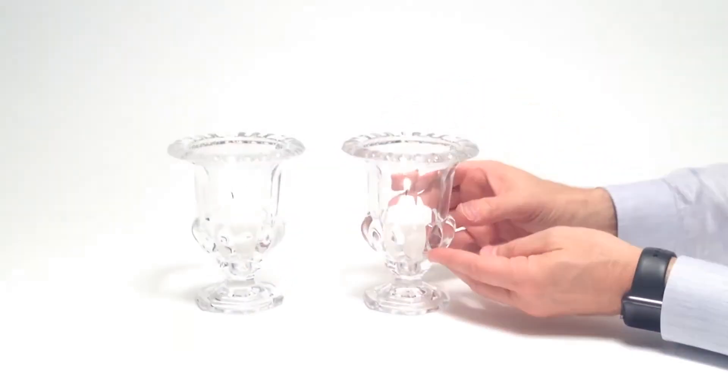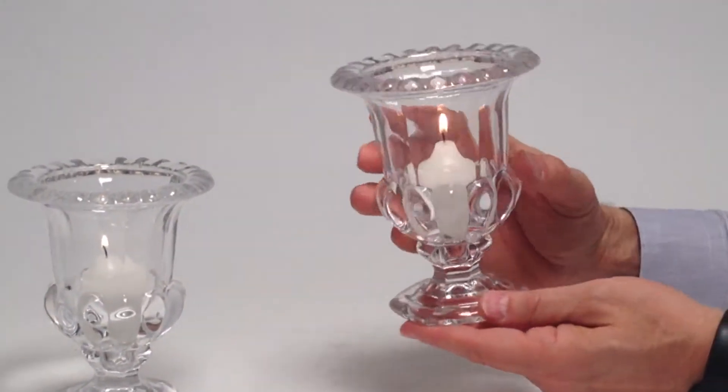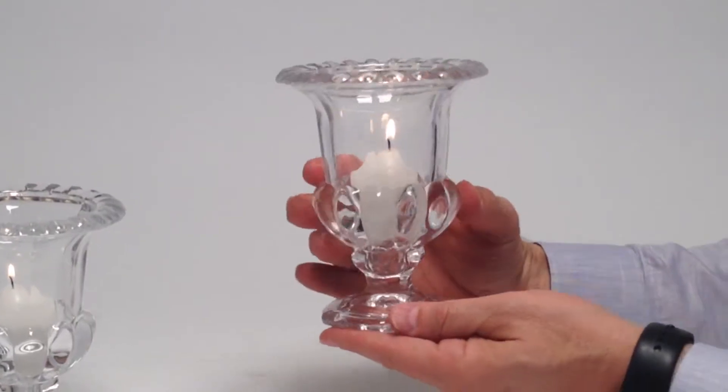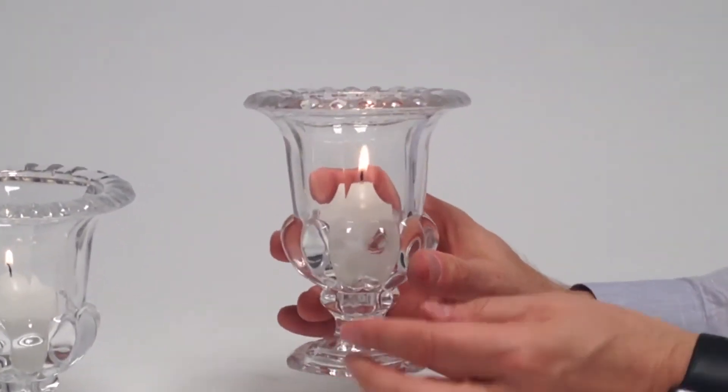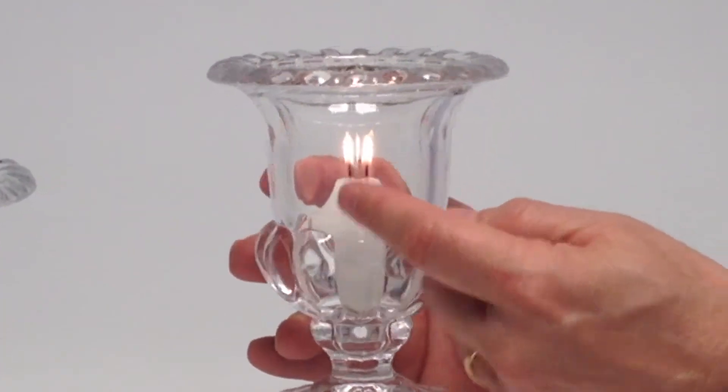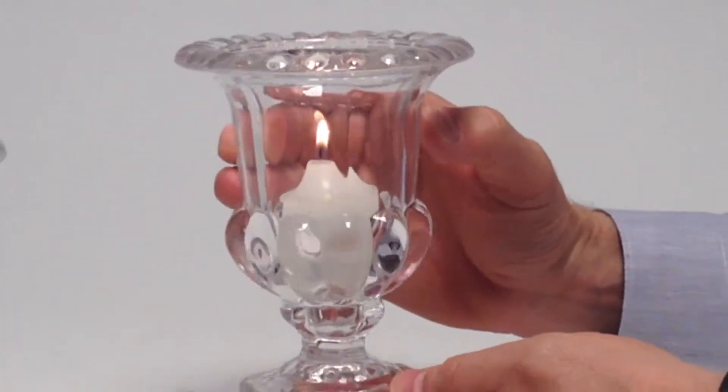Okay, here we have some beautiful classic urns, and I just wanted to show you with the light on and off. These are actually a glass material. They're almost crystal — crystal-like. It's so crystal clear, and the detail on these is really beautiful.